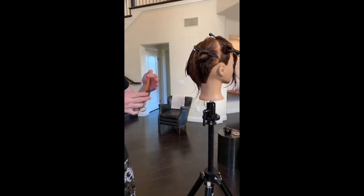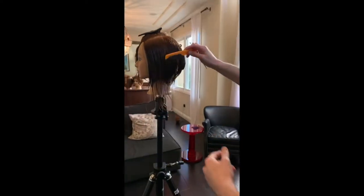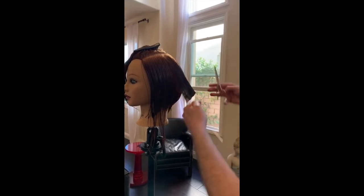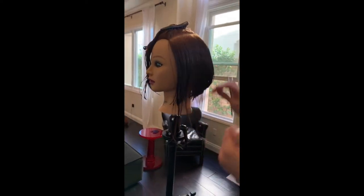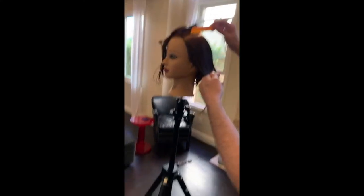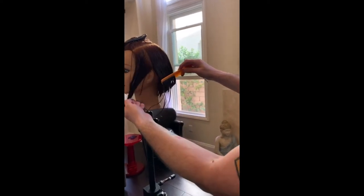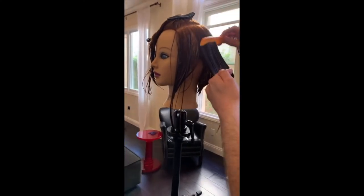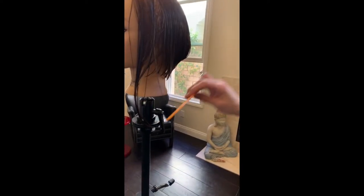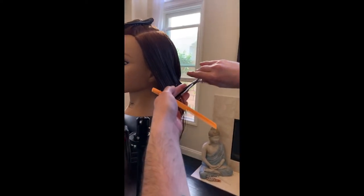Continuing that all the way through. I'm bringing it down to that elevation around the occipital, following it all the way through. The further I go up the head, the more hair I'm actually holding. If you feel that's too much, split that — a lot of people do that. For me it's habit. I used to be a lot slower, methodical. Now I'm much looser but I have full control — that's just down to how many years I've been doing this.